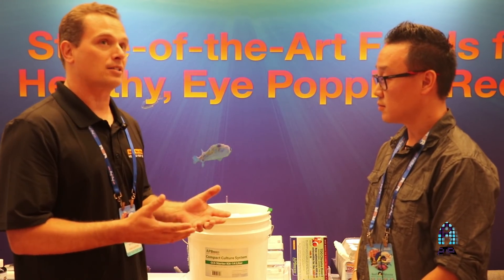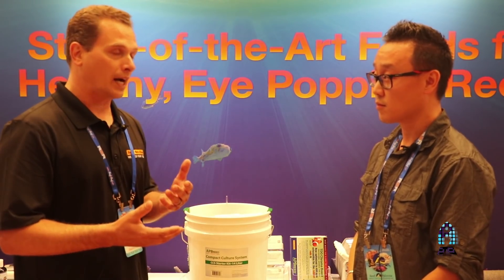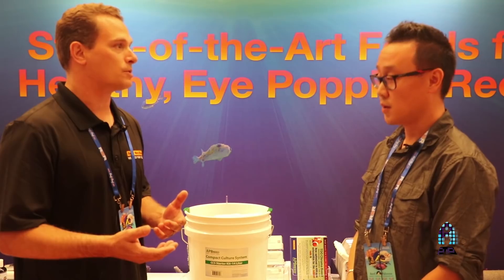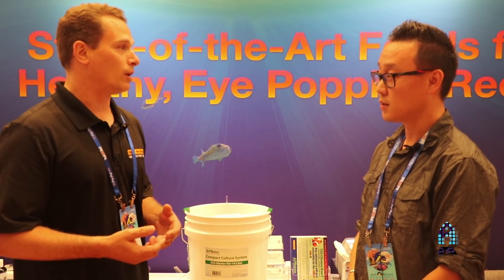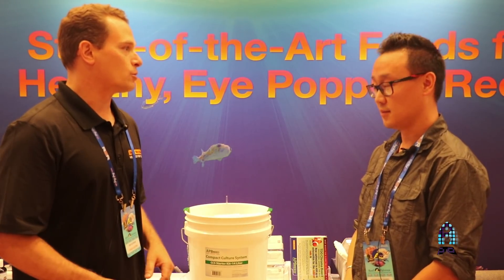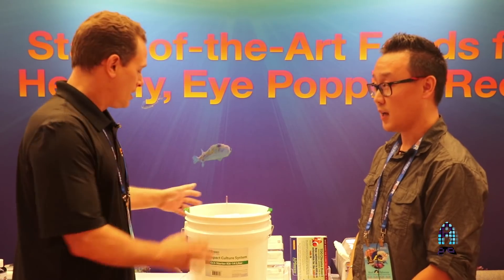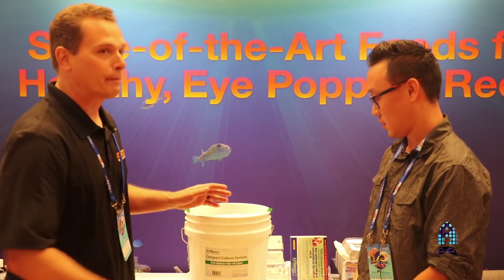Rotifers are sized appropriately for SPS corals and a lot of other larger filter feeding organisms, and fish will eat them as well. I know anthias and chromis and powder blue tangs will eat them as well. So this was our answer to all the people that wanted to do it themselves — this is what we came up with, the compact culture system.